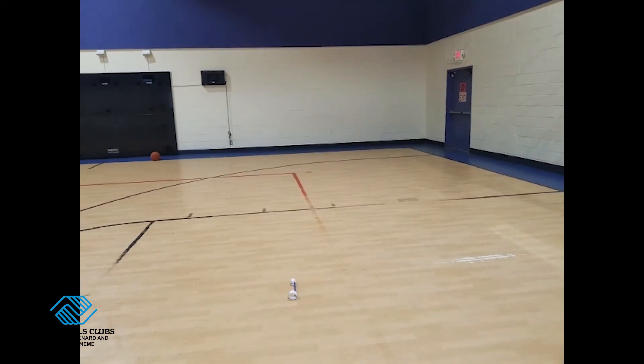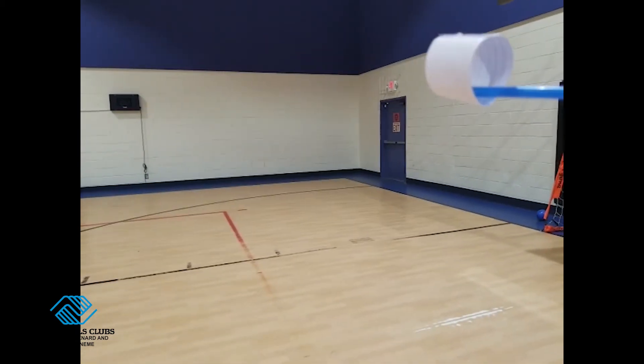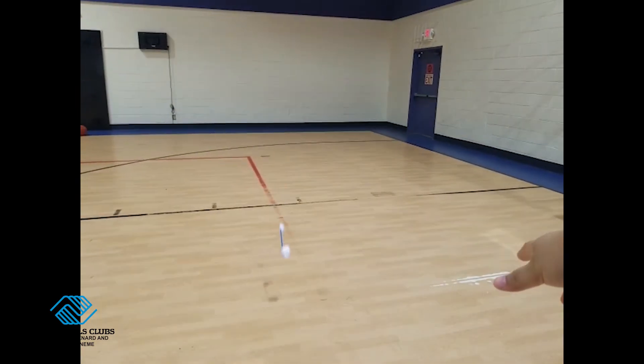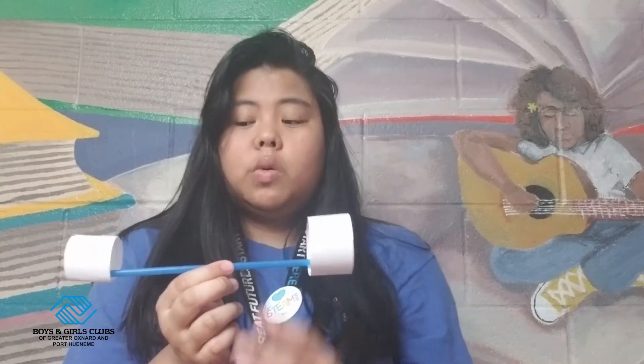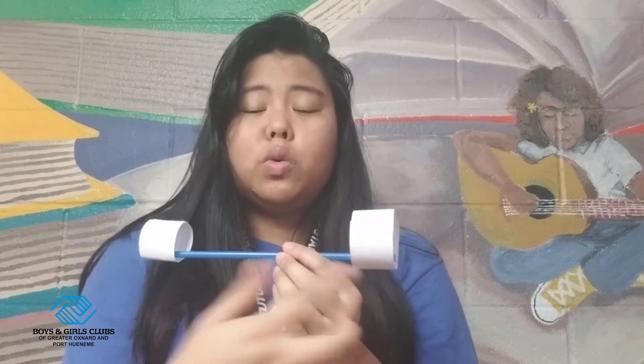So what happened when we threw the hoop glider? The straw was what I was pushing to get from where I'm throwing it to a different part of the room. As the straw was traveling through the air and heading downwards to land, the hoops from the hoop glider are helping the straw balance itself so that it can go as far as it can. What else did you guys notice when you threw your hoop glider?